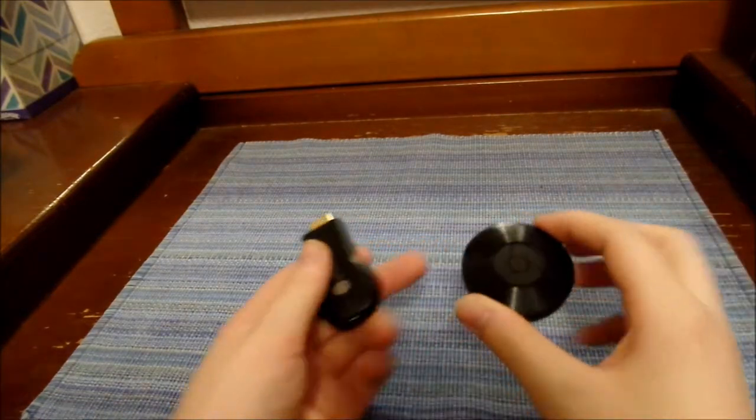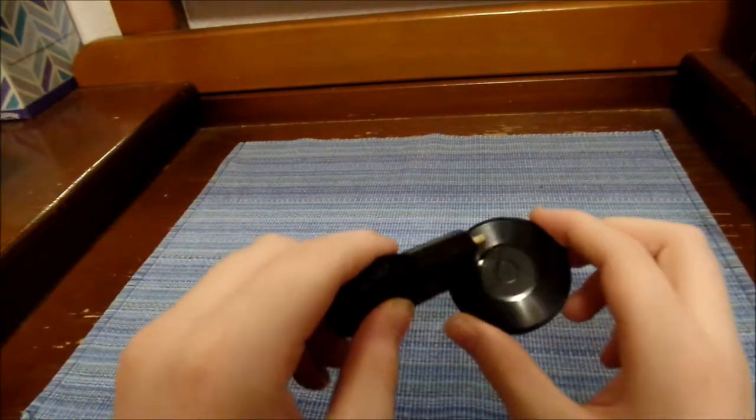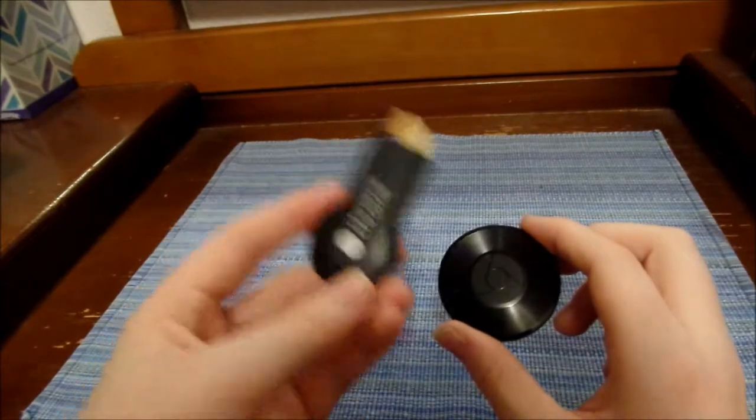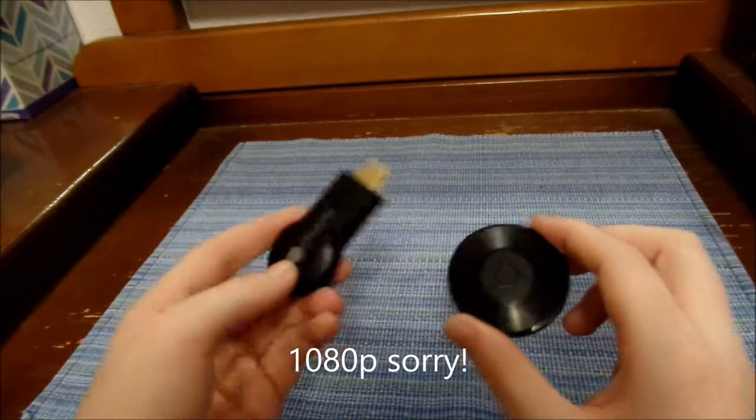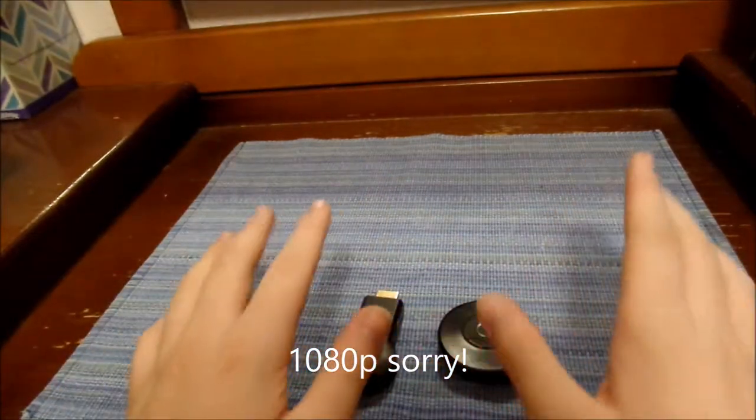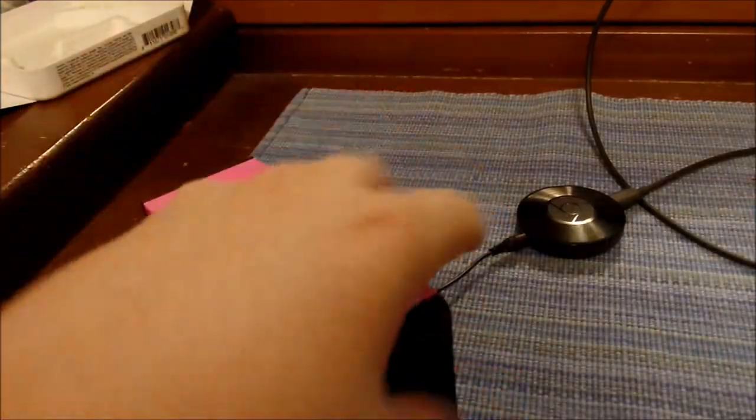Also, for the regular TV Chromecast, the old one only went up to 720p and the new one goes all the way up to 1080p, so that's a big difference there.